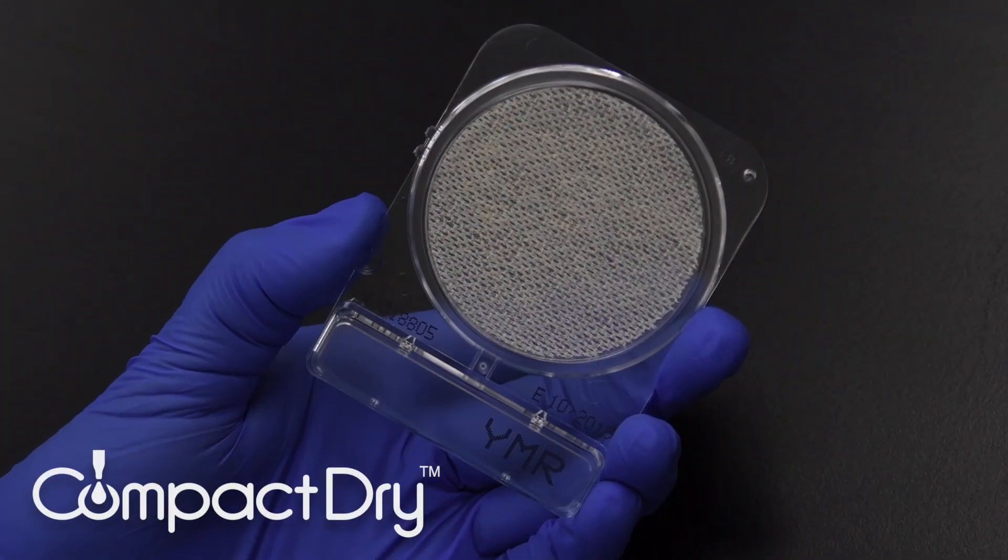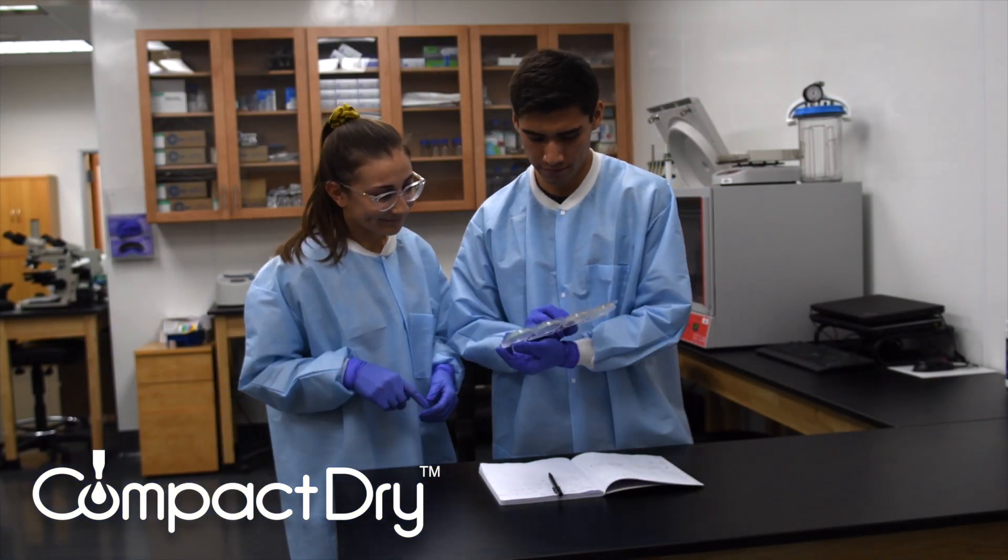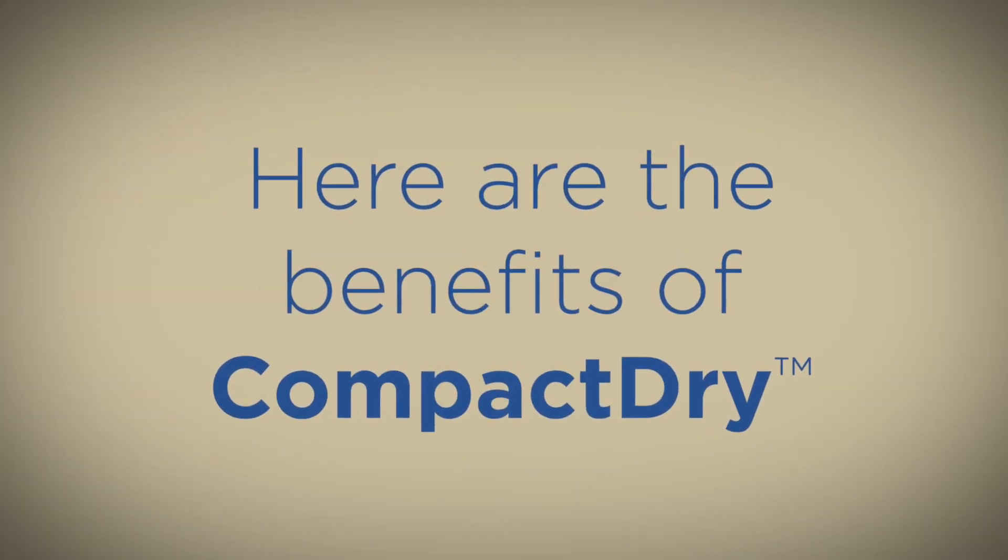The user-friendly nature of CompactDry allows for quick adoption into your lab, regardless of technician experience. Here are the benefits of CompactDry.